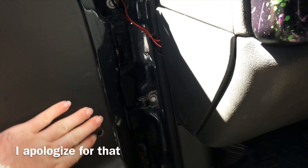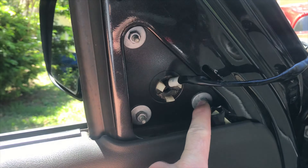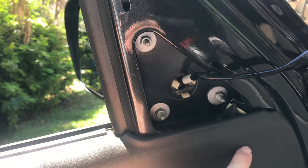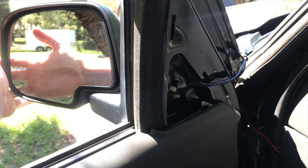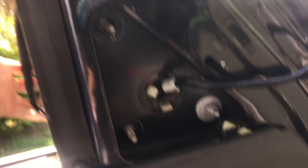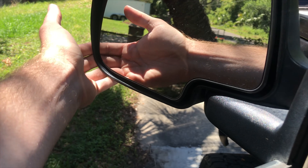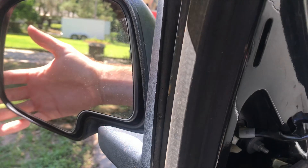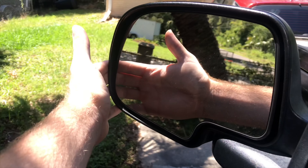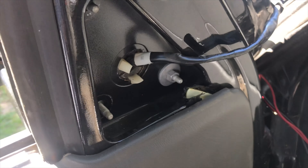These three bolts are 10 millimeter. I'm going to take these three out and show you what to do from there. Just a little heads up: when you're taking out this last 10 millimeter, keep a hand on the outside of the mirror. As soon as you take it out it can fall, and you don't want to break these — just in case you don't like your tow mirrors, you can still use the originals. So just be careful.